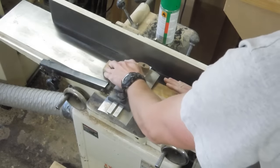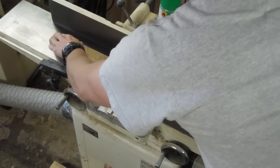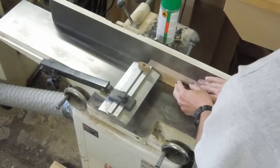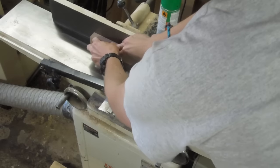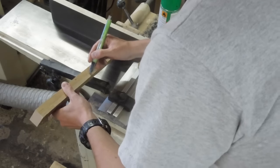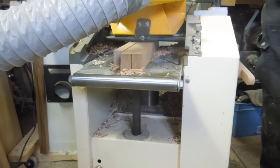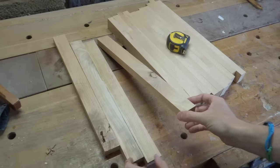If you've not worked with Cherry before, I find it machines very easily. You do get some boards that will have a bit of difficult grain and you have to be careful with that, but on the board I had here it was pretty straight-grained and pretty much perfect — there was no tear-out or anything during the planing process. Whenever you're machining identical components with the same thickness, you can stack them together like so, and that will make your working more efficient.